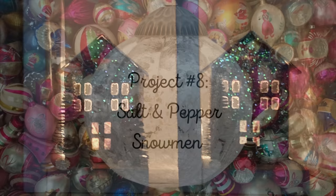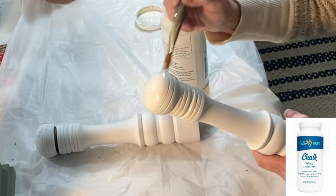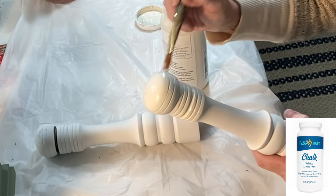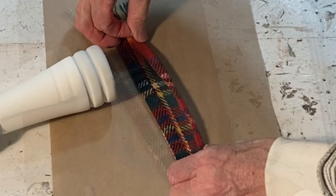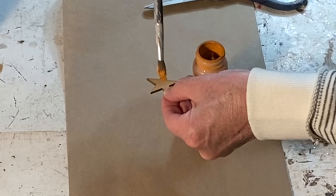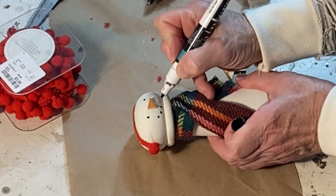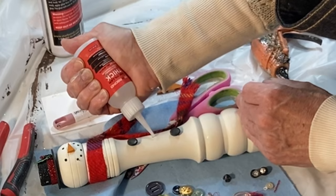In a previous video I showed you how to make snowmen out of glass salt and pepper shakers. Today I'm going to show you how to make them out of the tall wood ones. I cut one shaker down to child size and then painted all three with white chalk paint. To create scarves I cut strips off of a Goodwill scarf, folded the edges over, and glued them down with hot glue. I used a little strip of pom-pom garland to create earmuffs. I painted a small wood star orange and then cut off the tips with my miter shears to create carrot noses. I used a black paint pen to draw on the eyes and mouth, and super glue to attach the nose and buttons. Then I looked around my craft room for tiny things to add as embellishments.